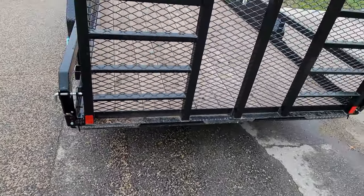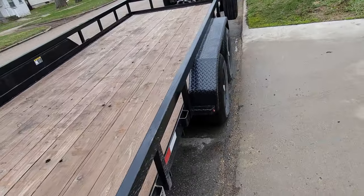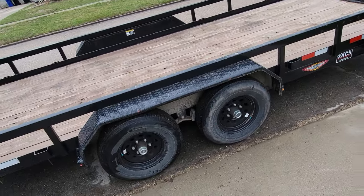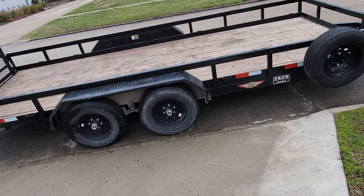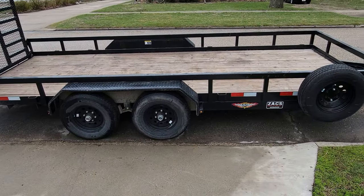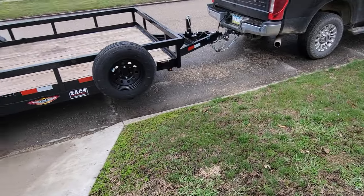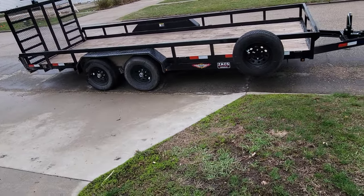I've been pretty happy with this trailer other than not being able to remove the side railing. I had a subcompact when I bought this, and I was well over what I needed — I could have put a lot more on with the subcompact. But now that I've upgraded tractors, this is just slightly undersized. I want to go with a different style trailer too — stick with me and you'll see what that is.